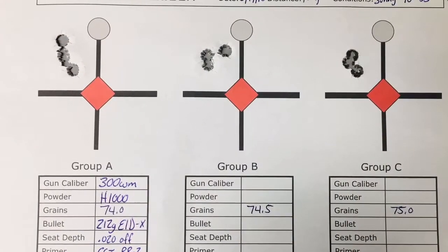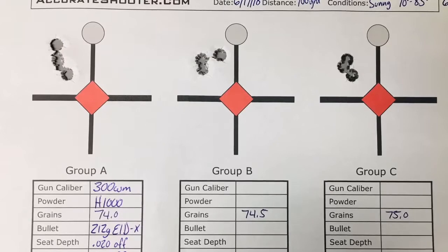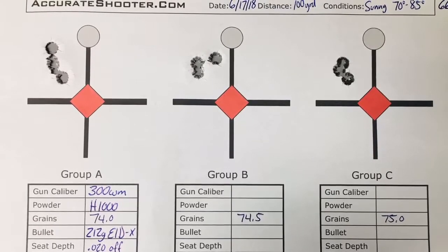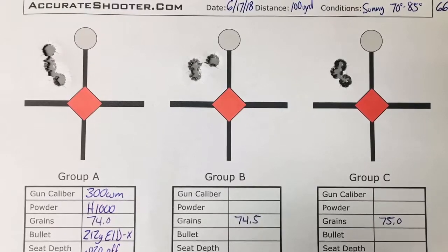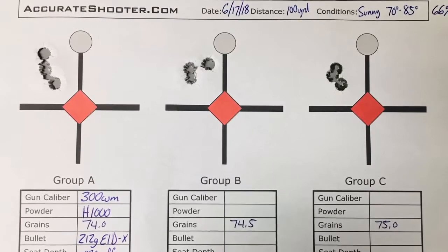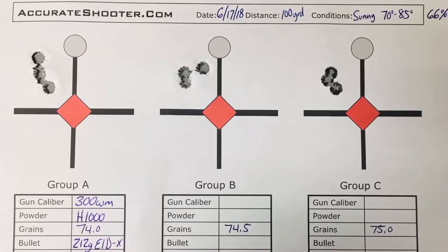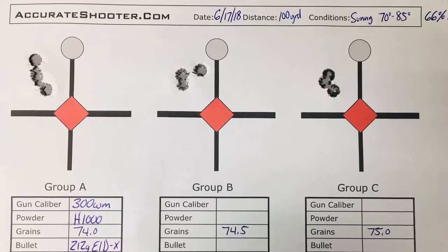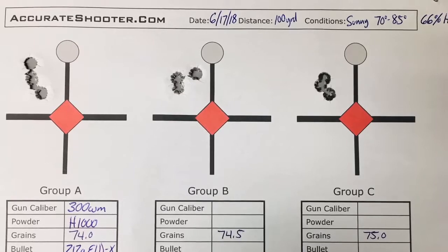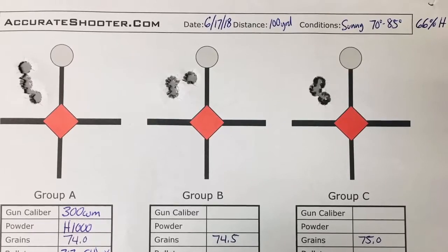The OCW test, or optimal charge weight test, is a test designed by Dan Newberry. In short, what we are looking for is the most pressure-stable load over a wide range of powder charge. We are not only going to find this by using velocity, but more importantly, we are going to look at the group and the orientation on the target. What we are looking for are three consecutive charge weights that have the same orientation on the target, regardless of group size. We are just looking for the window of charge weights that print consistently on the target. We will fine tune the group size with seating depth adjustment after we find the optimal charge weight.